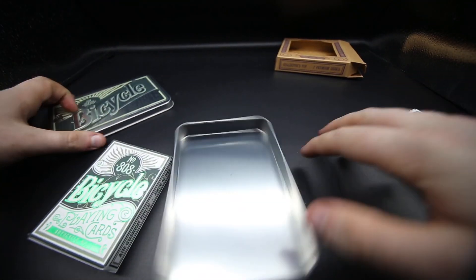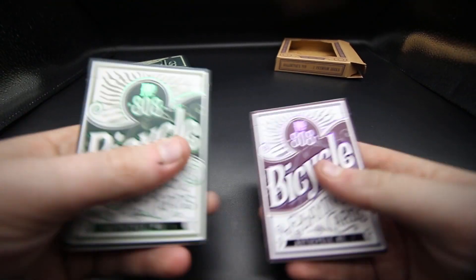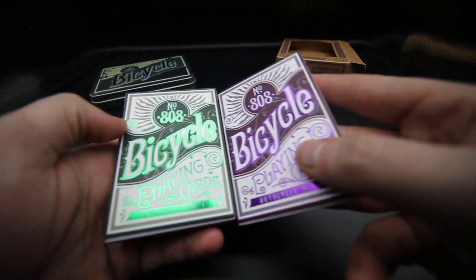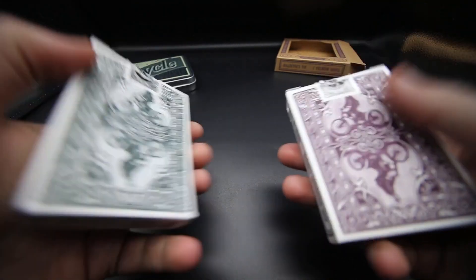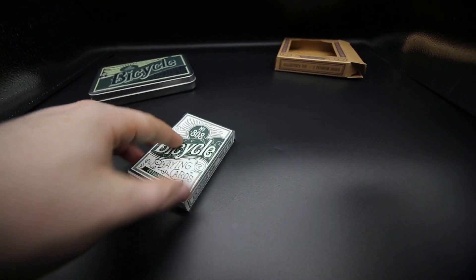You get two decks of cards. They've got a metallic ink to them — as you'll notice if I wave them about, they've got this reflective ink which is really cool. So you've got the purple and then you've got the green. The faces inside are the same, it's just the back design that differs.